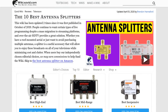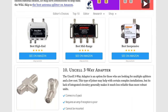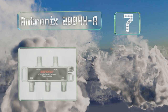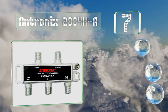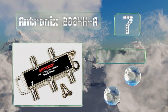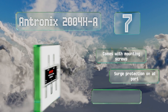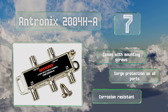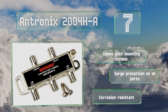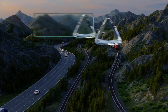At number seven, the Antronics 2004H-A provides four outputs, but its lack of an integrated amplifier raises its signal drop to seven decibels. This is certainly less than ideal, but those who have very strong reception in the first place might find it meets their needs. It's corrosion resistant and comes with mounting screws and surge protection on all ports.